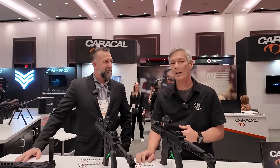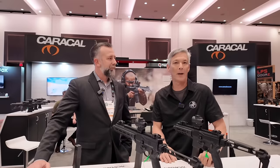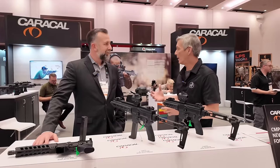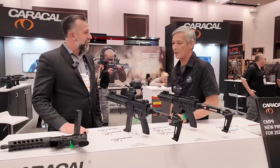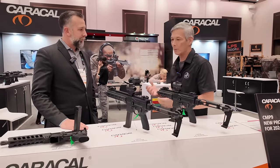I'm here with Jeff Spaulding at Caracal. You guys remember when I did the full plant tour at the UAE facility in the United Arab Emirates — that's actually where I first met Jeff. It is an honor to be here and be able to go over the firearms now that I get to see them here in the United States. Tell us what's going to be available this year and any new launches.